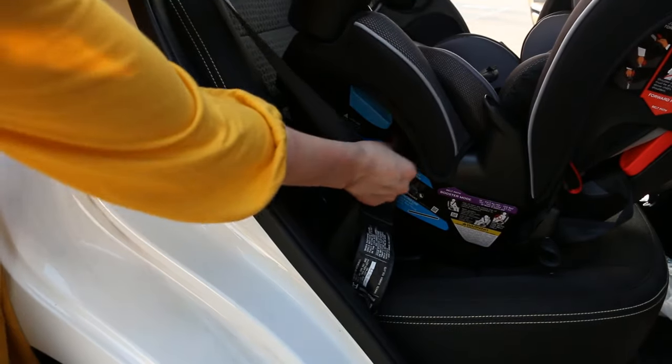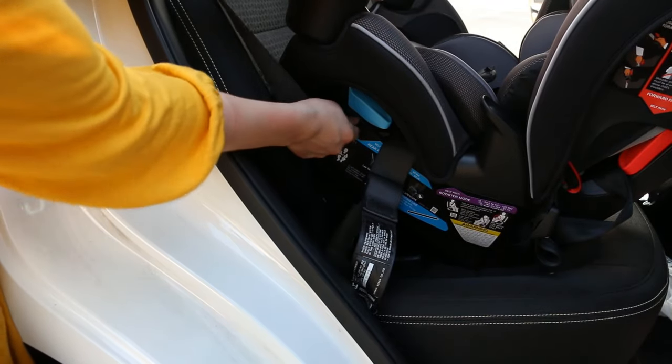Make sure the shoulder strap is slipped through the rear-facing lock-off at the end of tightening.